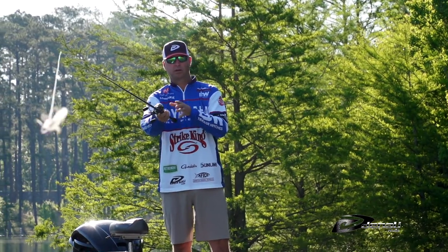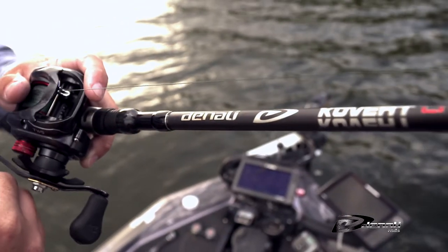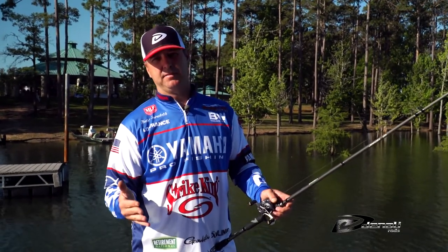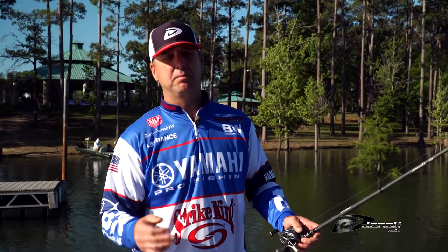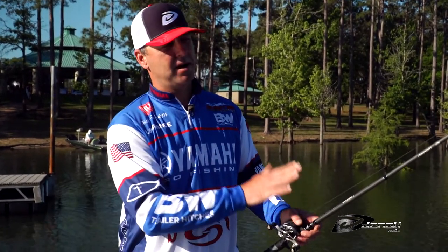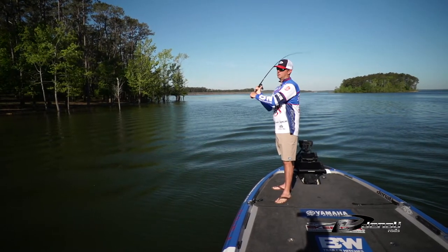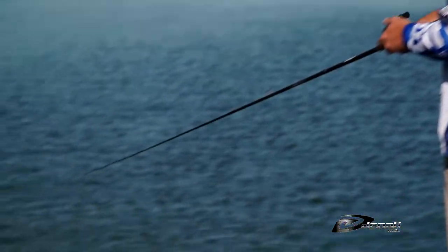Another great application that I found during all season with this rod is fishing a lipless bait in the grass. Down here in the south it's imperative to have a rod that you can fish a lipless bait efficiently with, and this rod is dynamite for that application.